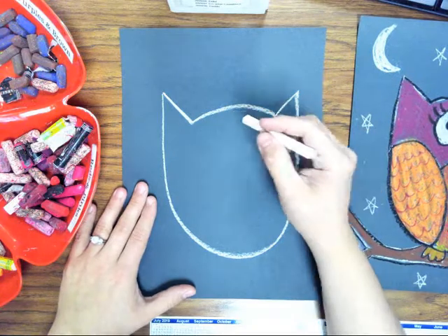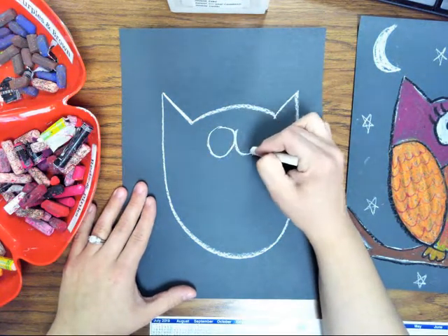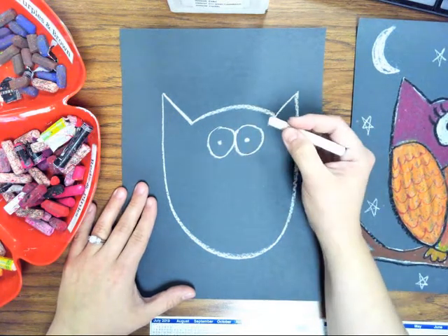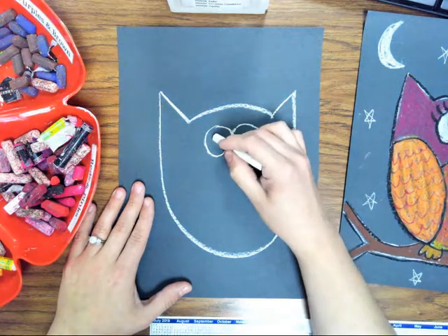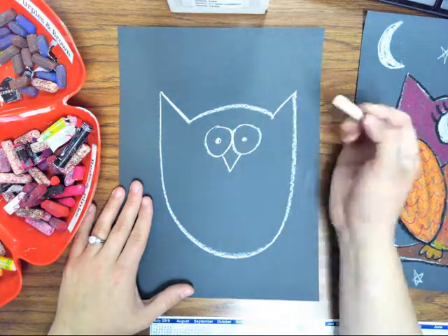Now we're going to draw the eyes, which is just two big circles, and your eyes can have the pupil or you can wait until later to use the colors. Then you draw a triangle for the beak.